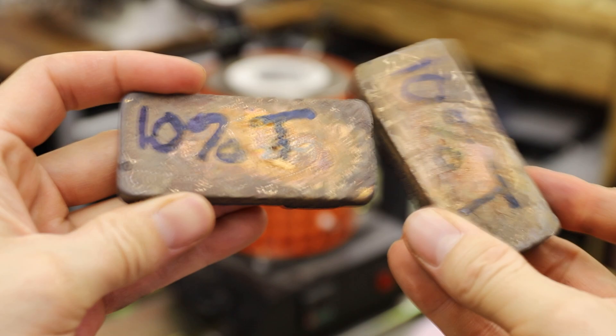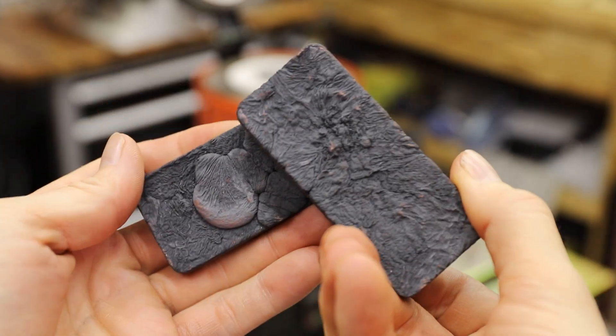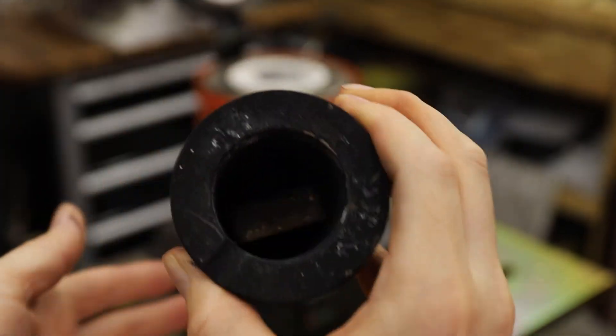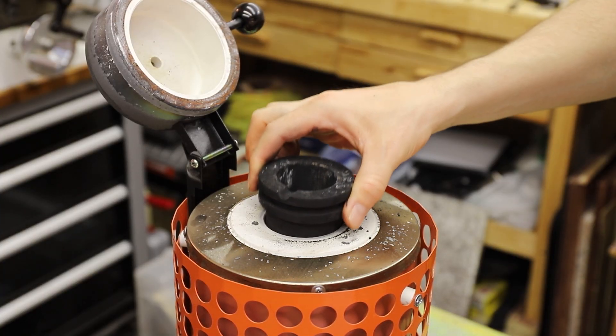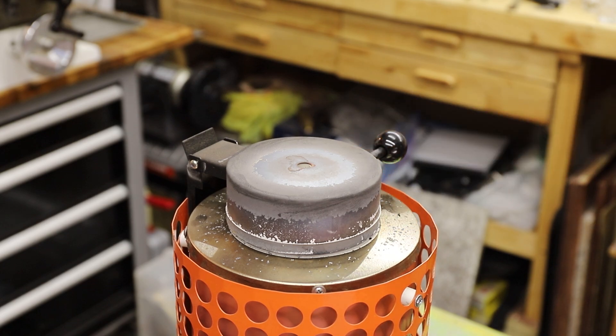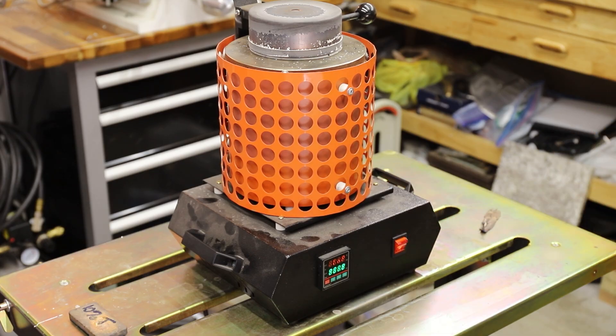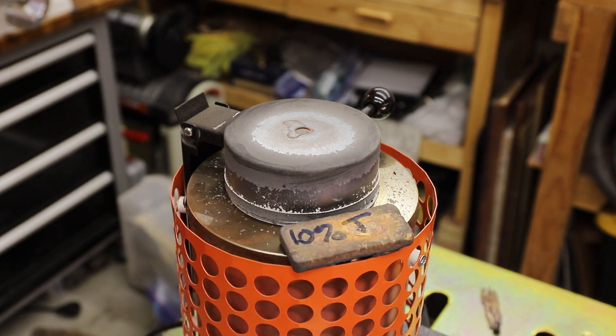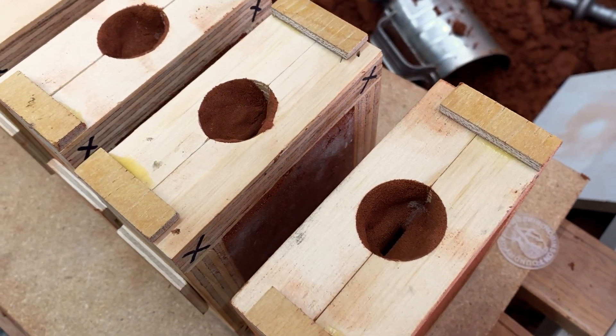This is the bronze I used. It's an alloy consisting of 90% copper and 10% tin. It'll take about an hour to melt in this little electric furnace, so while it was heating up I made another 5 molds.